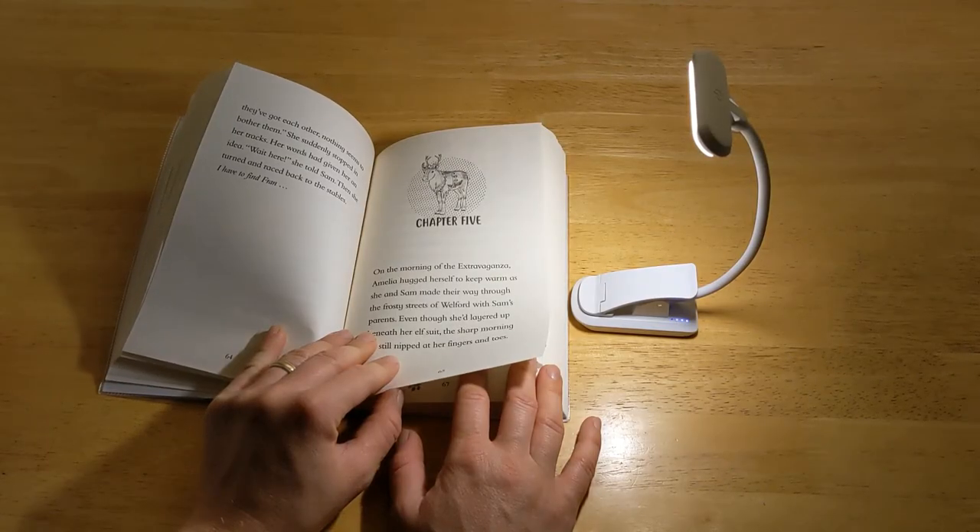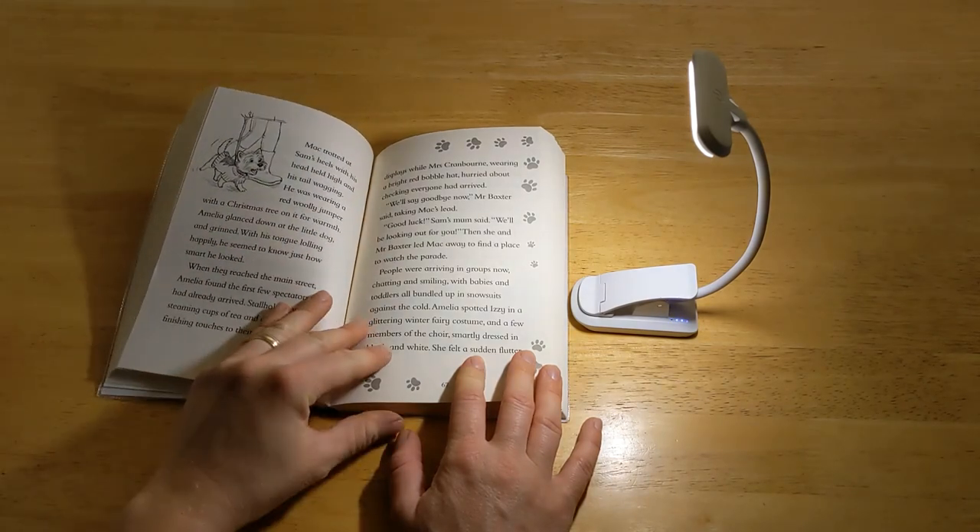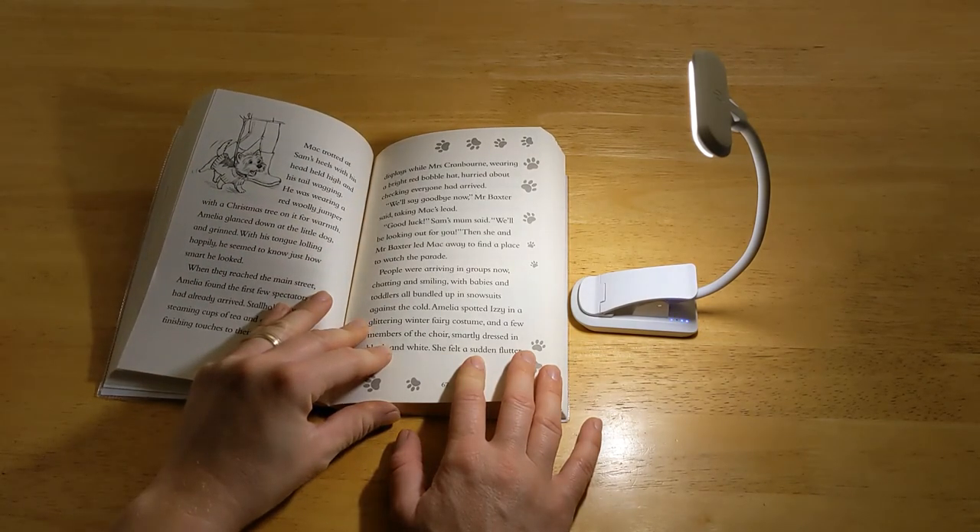Overall, this is a practical portable light that can be used for many purposes. Suitable for all age groups, it can also be used as a computer light or simply as a bedside lamp. This can also be a very good Christmas present.